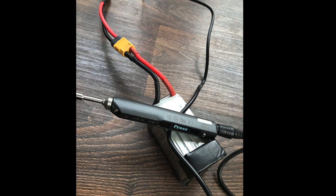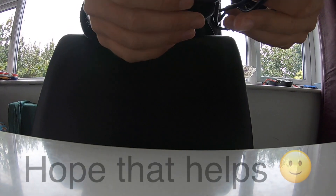And you get something that looks like this, with the XT-60 connector.